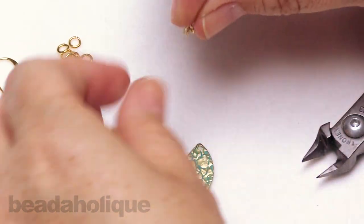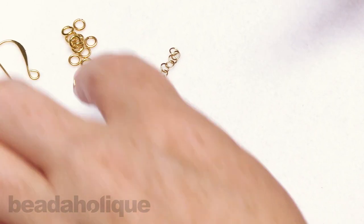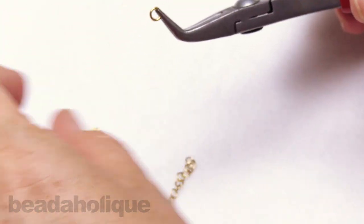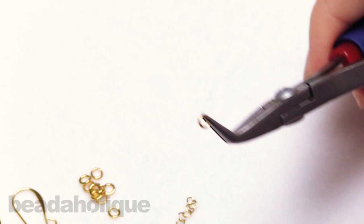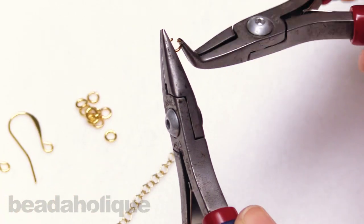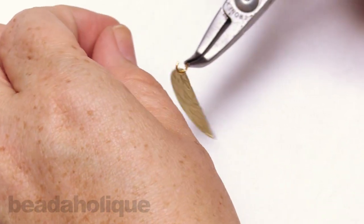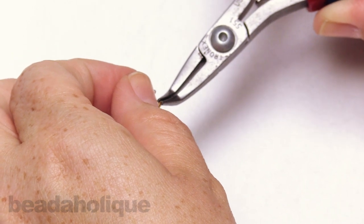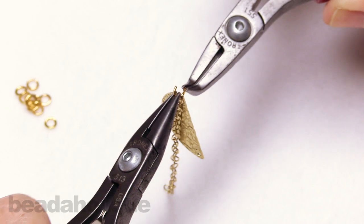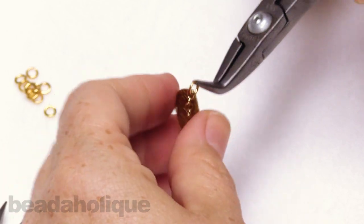Now we have that ready to go. I'll set the flush cutters aside and use some of these little jump rings to attach my piece. Go ahead and open up your little jump ring, attach it to one side of the component and one side of the chain, give it a little twist, and make sure we have a nice good closure.